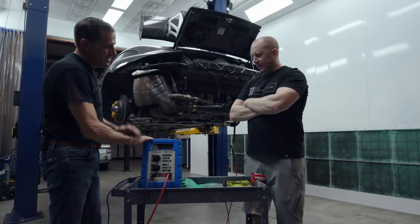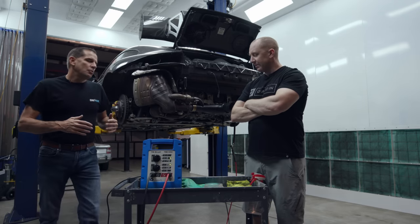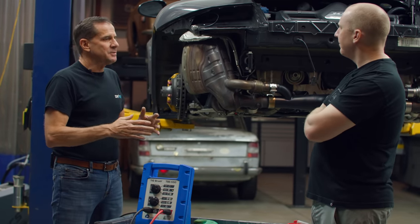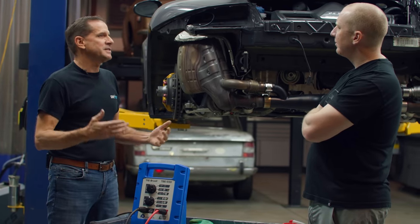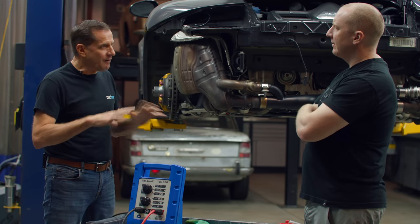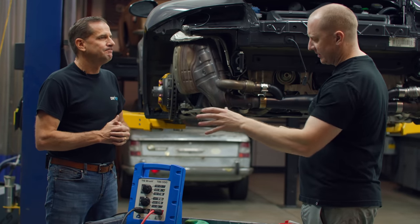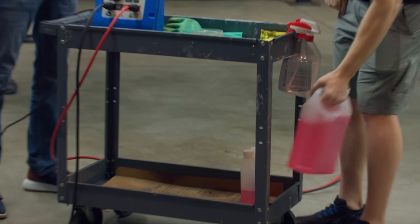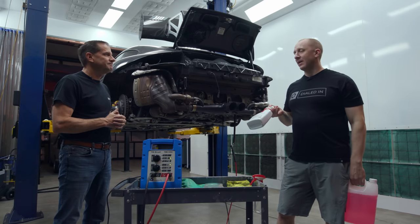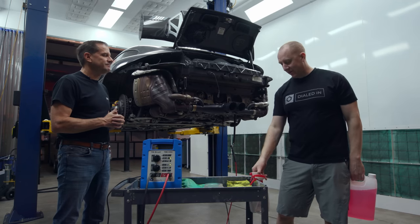We put together a package with the company that we recommend especially for automotive exhaust systems — the right machine, right tools, right accessories. It's $4,100. That gives you the machine, the leads, the phosphoric acid solution, and the neutralizer.